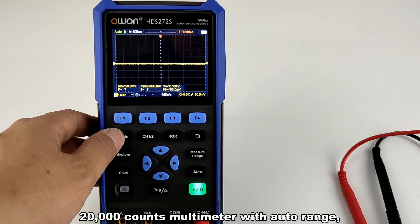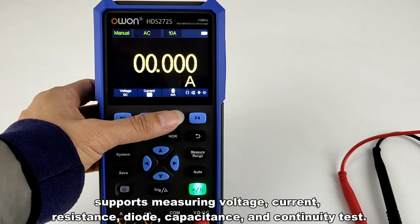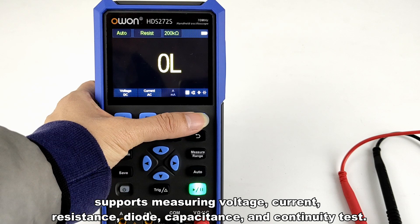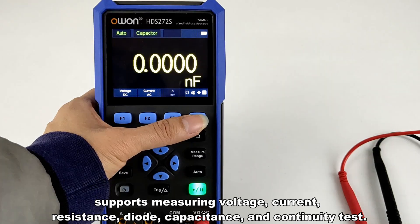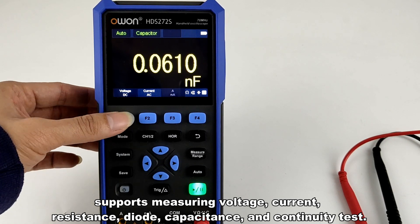The 20,000 counts multimeter with auto range supports measuring voltage, current, resistance, diode, capacitance, and continuity test.